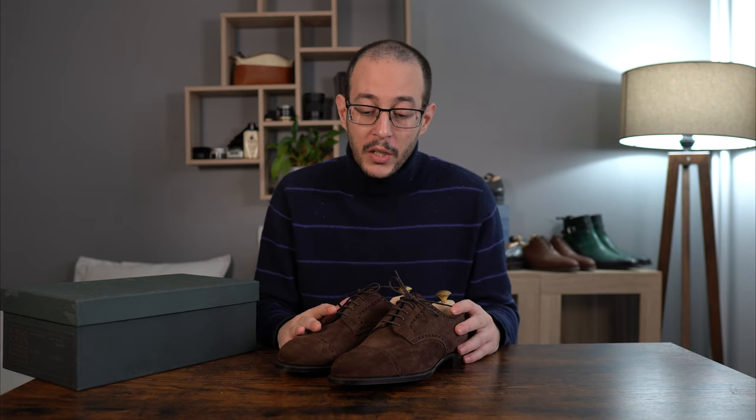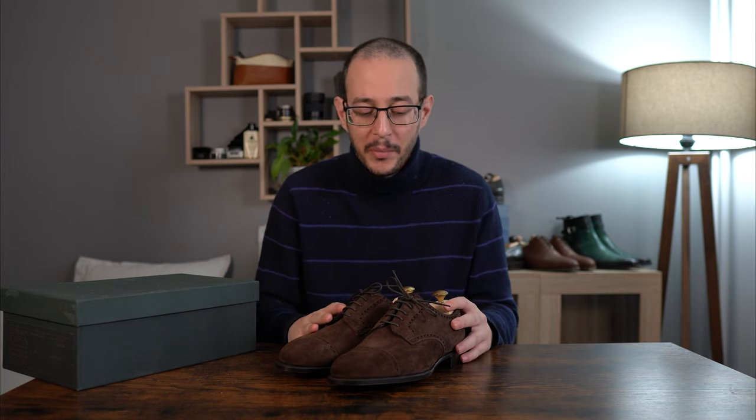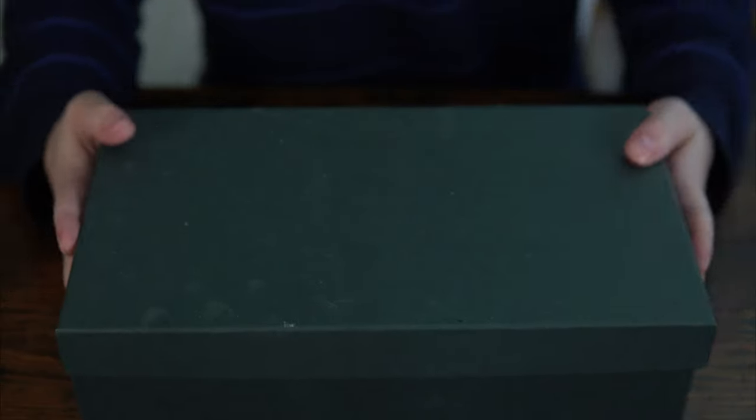What we're going to do today in the video is what we always do: take a look at the shoes for what they are — the quality, the value, whether I'm happy or disappointed — and we're going to talk about sizing, availability, and all the good stuff after the close-up. So let's get going with the close-up and in-depth review.